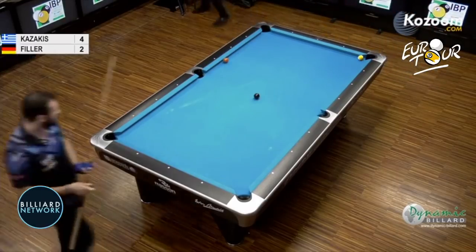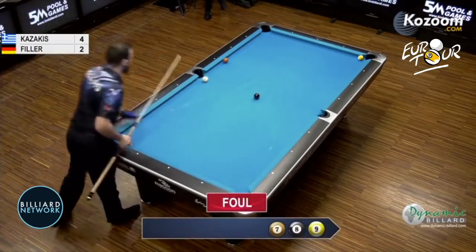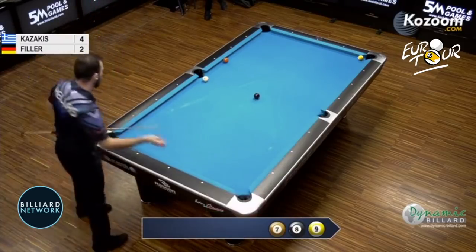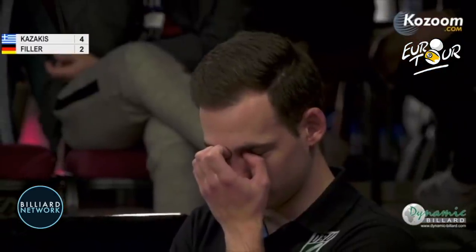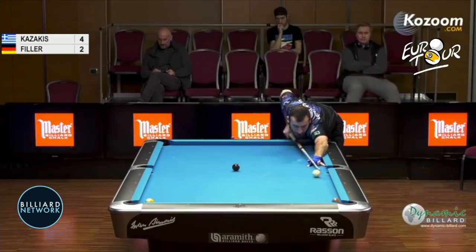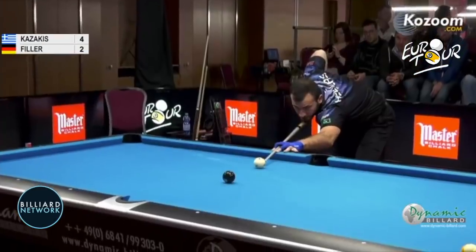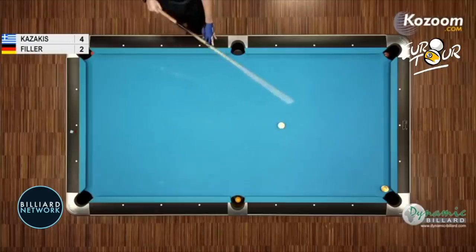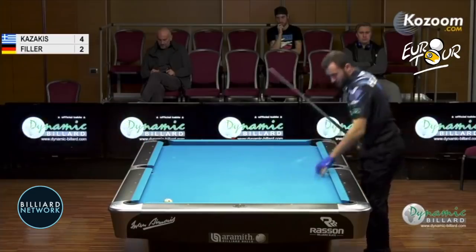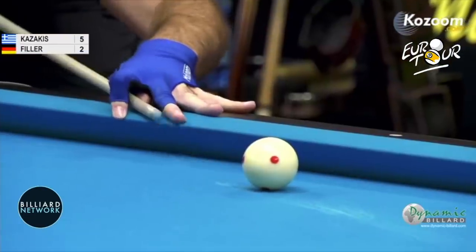I've only watched this guy play a little bit, but he's making a lot of mistakes for a guy that they said was so great — but I'm sure he is great. I know how pool is — it's a humbling game. Left bottom, draw back. Nobody's in control of pool — pool's its own game, this ain't golf. Left bottom, draw back. Just stop roll it in real slow — thousand different ways you could shoot that one. 5-2, Kazakis.